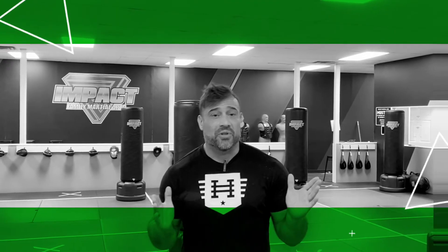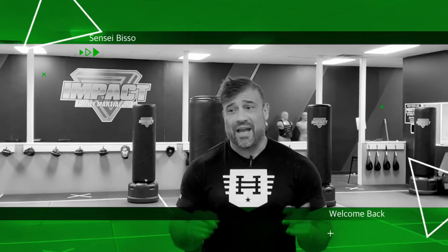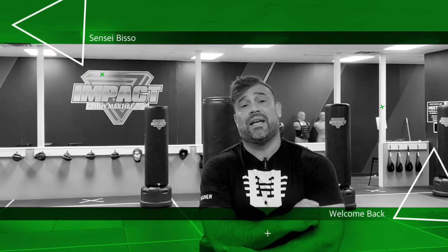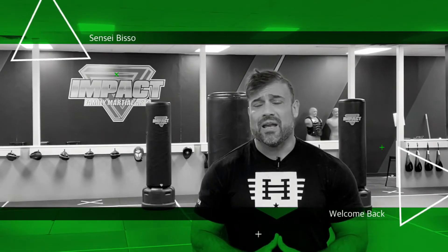Hello everyone, Sensei Biso here and I'm super excited that we're opening back up here on the 26th. This new schedule is out. We have classes starting as early as noon. We're going to be running classes from Monday through Thursday due to the state mandates and things. We had to switch the schedule around — we made it a little bit more convenient for you. We're not holding classes on Fridays or Saturdays at this point until things start opening up a little bit more.